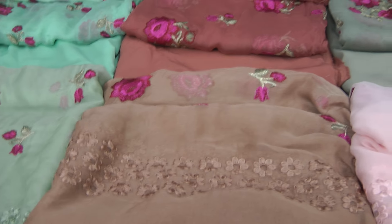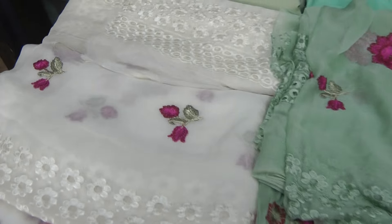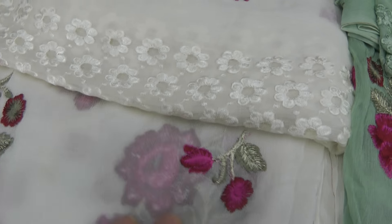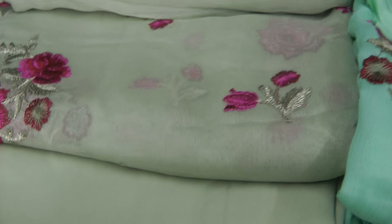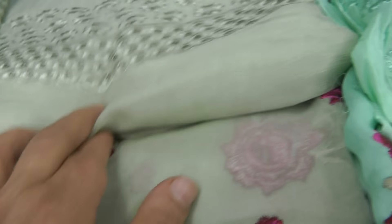We'll start from the corner one. You've got a cream one like the one I've just shown. Then you've got a pistachio green — same type of embroidery with pink and a similar patta.